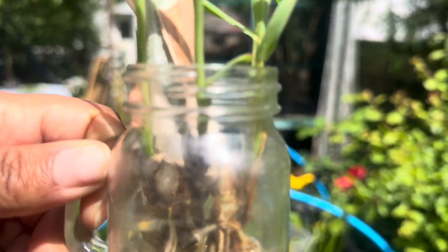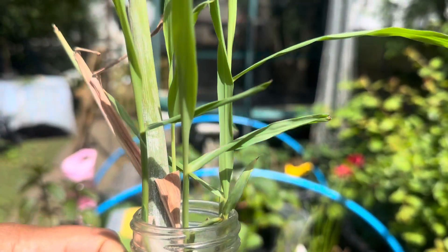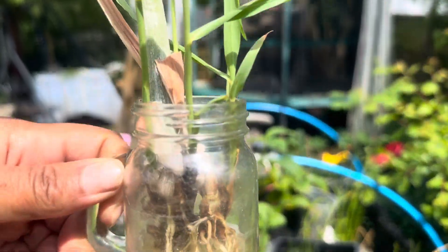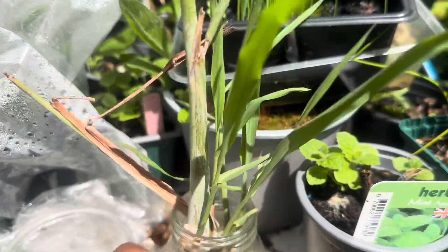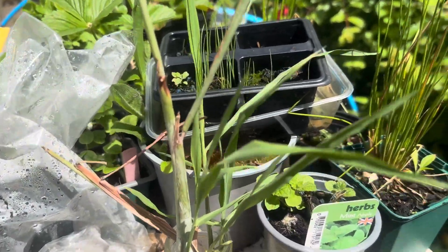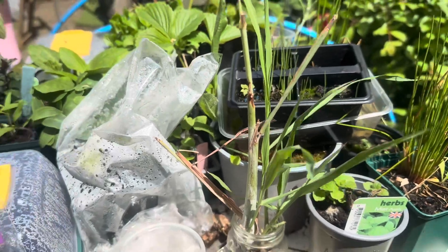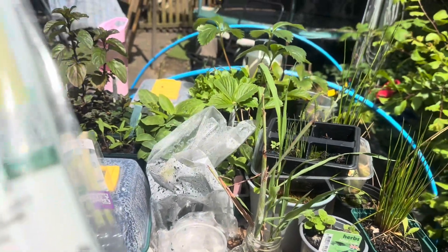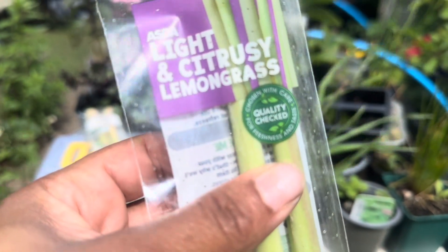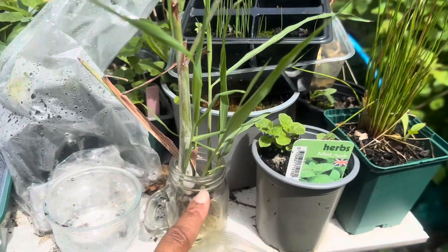I just wanted to show you my newest herb in the garden, which is lemongrass. You know how I love my lemon balm - this is my lemongrass. I went to the supermarket and bought some light, citrusy lemongrass. So I'm gonna take these ones out and plant these ones, and try to propagate these ones as well.